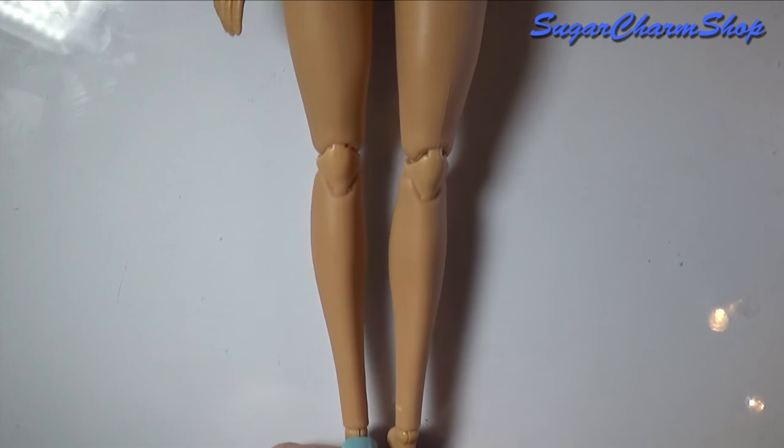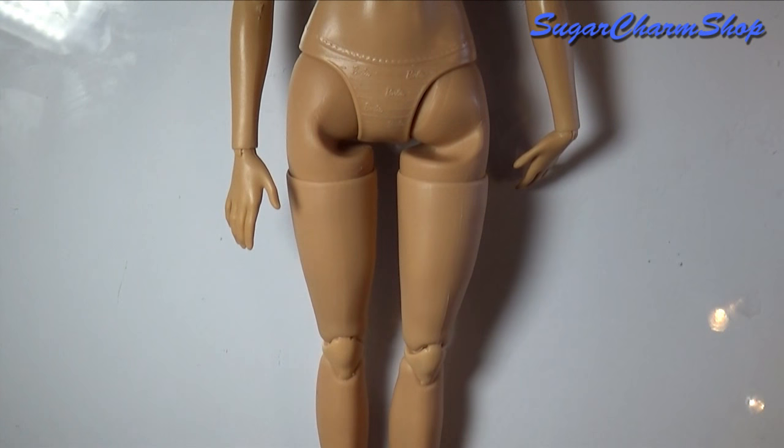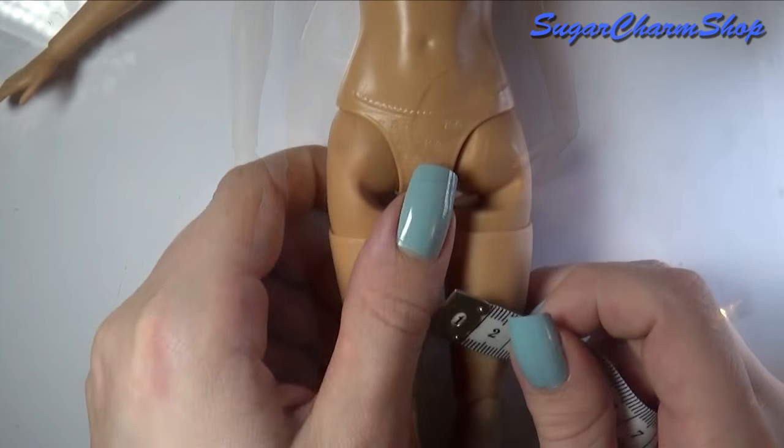The dolls I'm going to be using are from the Barbie Made to Move collection, and you can find the videos for the repaints on my channel.